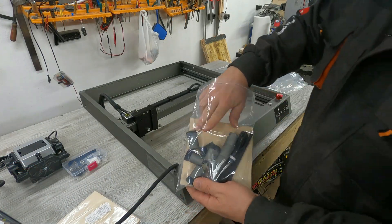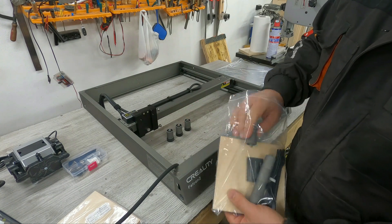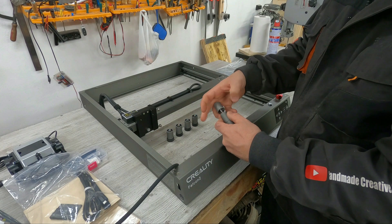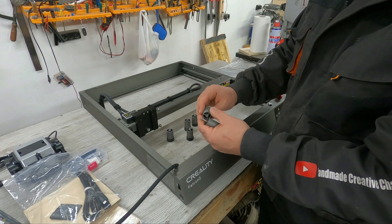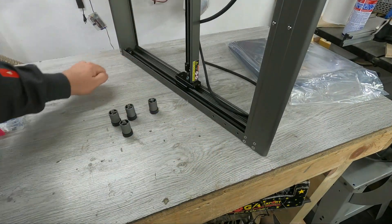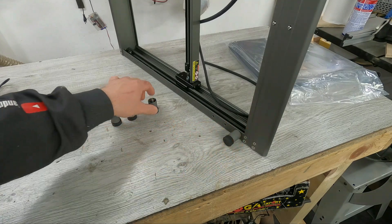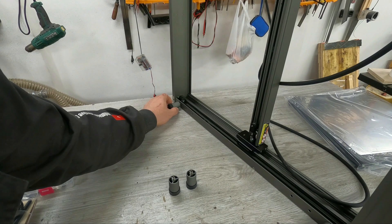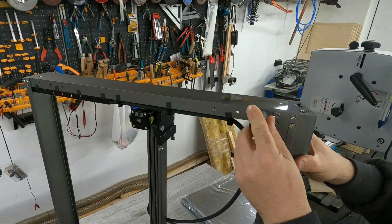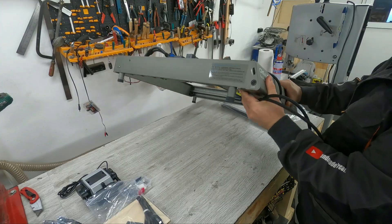In one of the packages you will find the feet of the laser. The good thing is that you have leg extensions if you need to work with thicker material. I won't need the extensions now. Carefully lift the laser to install the legs — you will see three threaded holes in each corner. I will screw the feet into the outermost hole for more stability, then carefully return the laser to the table.